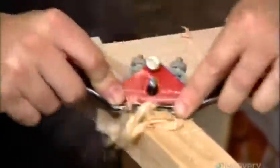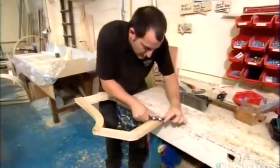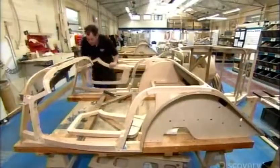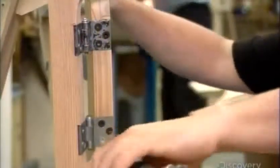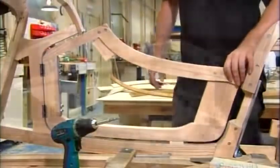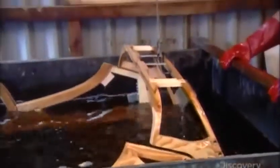Using a spokeshave, workers fine-tune each door frame so that it fits perfectly into the openings they've just constructed. Then they mount the door frame with strong steel hinges. They submerge the finished frame in wood preservative, giving the chemical plenty of time to thoroughly penetrate the pores of the wood. This will prevent the frame from rotting.